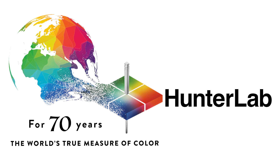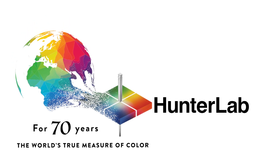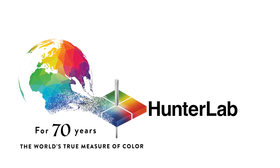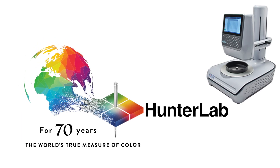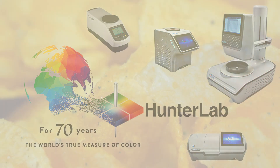HunterLab, with 70 years of experience providing color measurement solutions to the food industry, can help you overcome that challenge, providing a variety of color measurement solutions tailored to perfectly meet your application needs, from the ingredients used to the finished product.